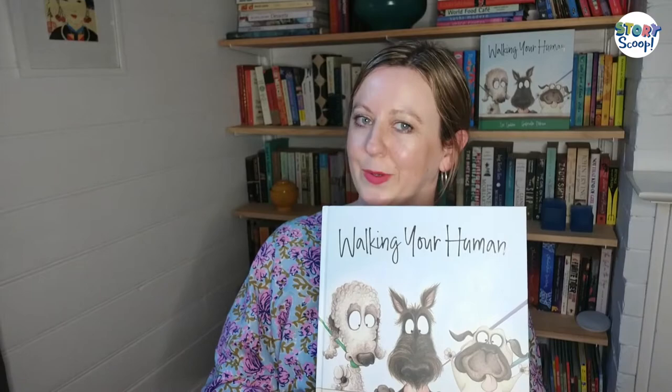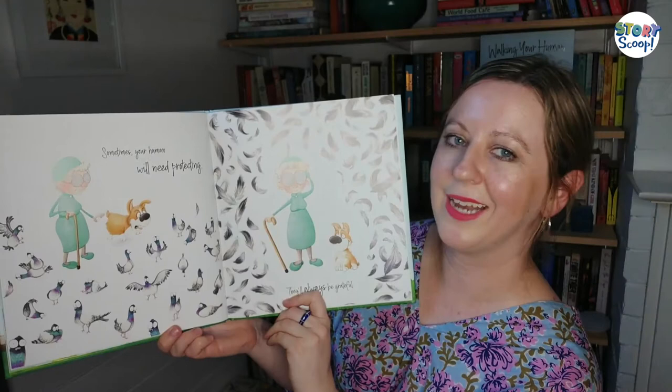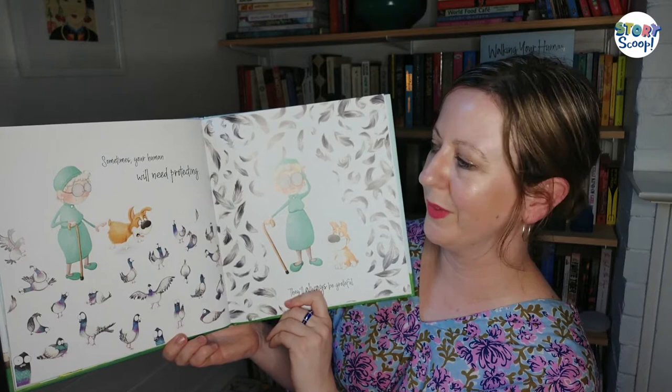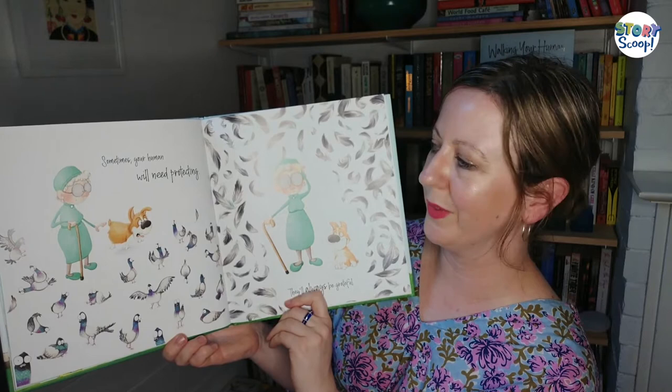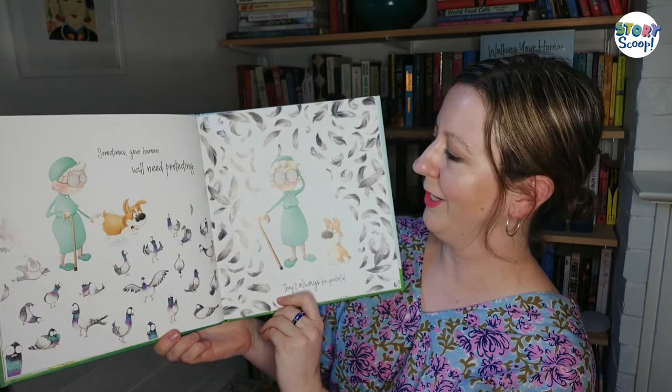In Walking Your Human, the pictures add a whole lot of extra meaning to the words. Let's take a look at a few examples. On this page, it says 'Don't forget to stop for a drink,' but can you see that the dog is pulling the human into the duck pond? Is that stopping for a drink? Another example — it says 'Sometimes your human will need protecting.' Do you think they need protecting from pigeons? The dog thinks they do. And it says 'They'll always be grateful.' Would you be grateful if your dog scared away a pack of pigeons? When you're writing or illustrating your own stories, think about the words and the pictures and the way they can work together. Think about if someone says one thing but actually might really mean another — and you can show this in the pictures.